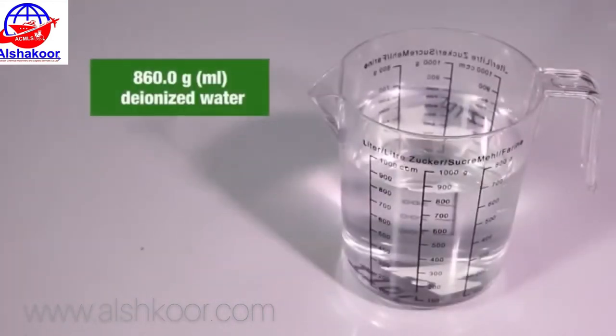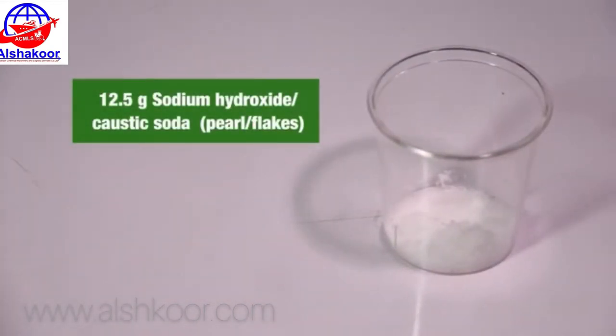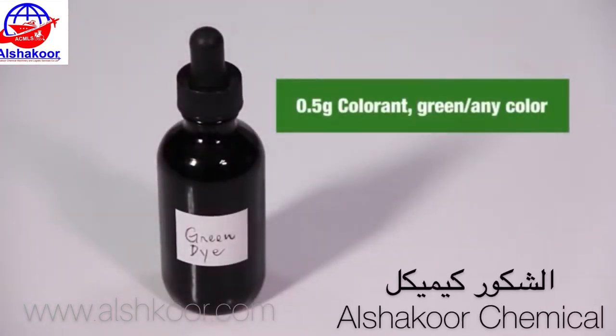Raw materials: 860 grams deionized water, 12.5 grams sodium hydroxide or caustic soda, 94 grams LABSA, 27 grams Texapon, 0.5 grams colorant (green).